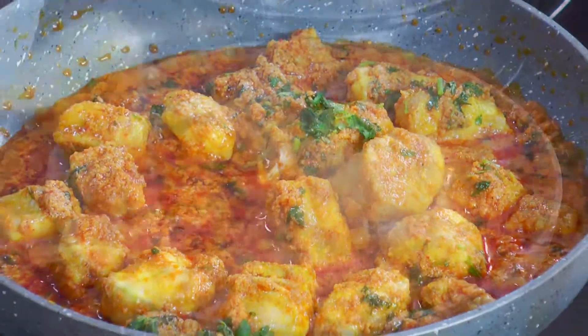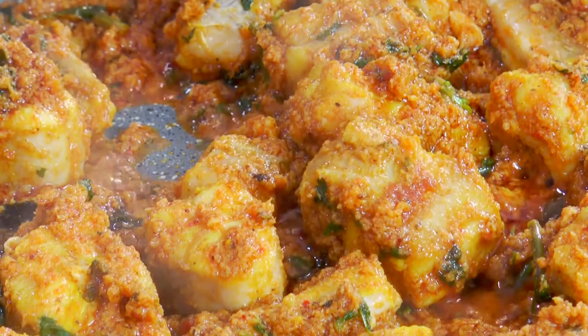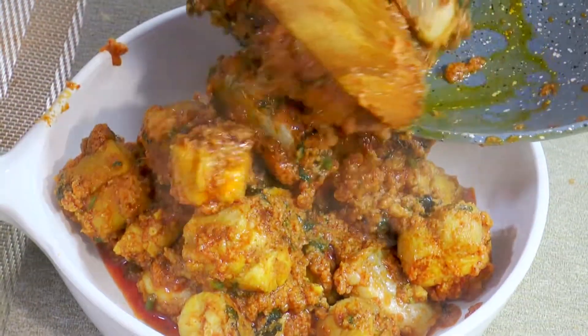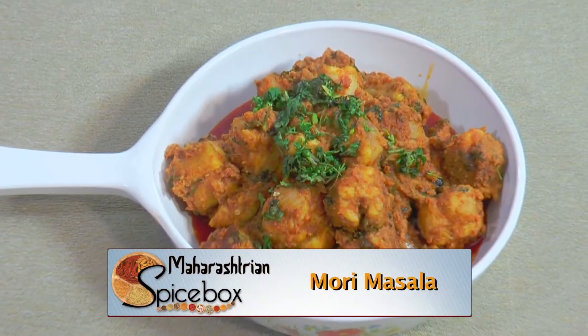Cook it for 2 to 3 minutes without covering with leaves. Mori masala is ready — just cook for 5 to 7 minutes total, don't overcook it. Switch off the gas. Now remove it into the serving bowl and garnish with coriander leaves. Now we have ready-to-eat Mori Sukha Masala. Thanks so much, see you next time!